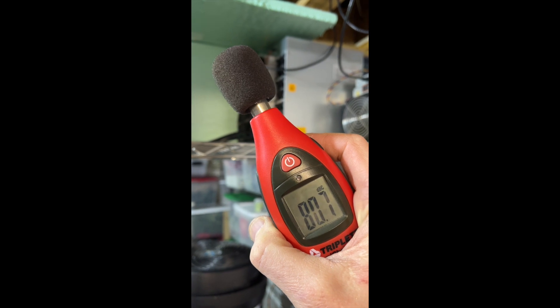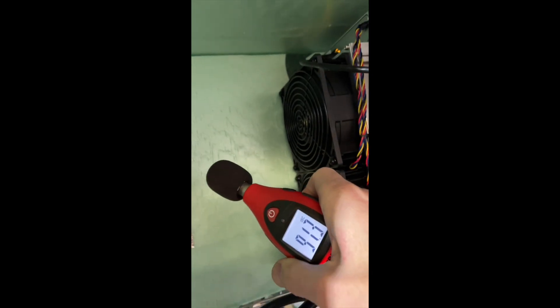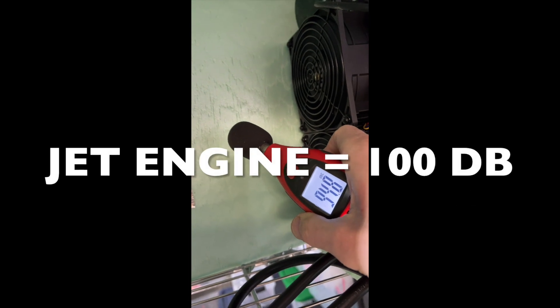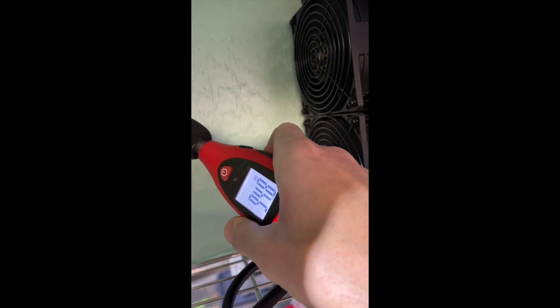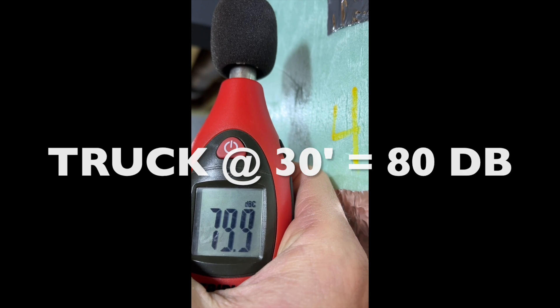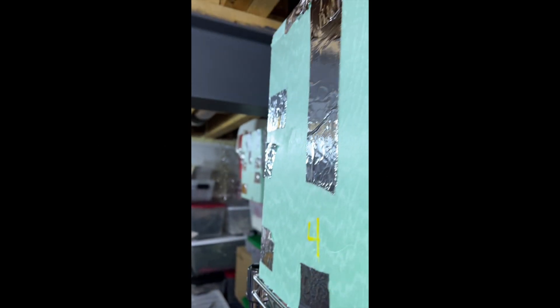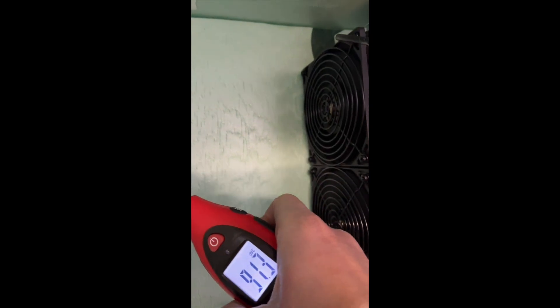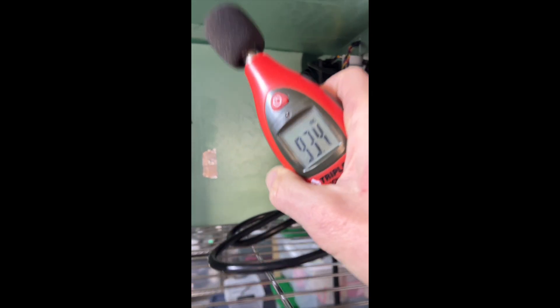Even at three feet it's pretty loud. Coming around to the other side, we're down to 80 dB. That's a 15 dB difference just by moving to the other side of the unit.